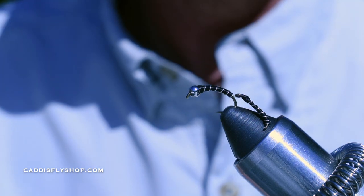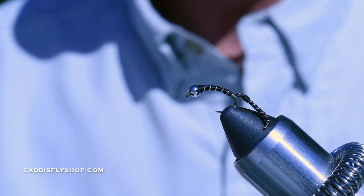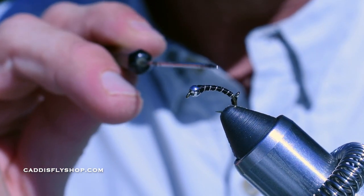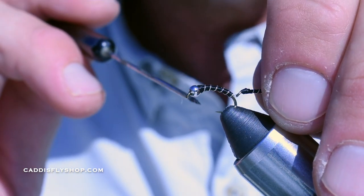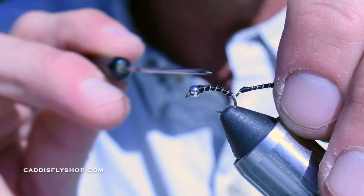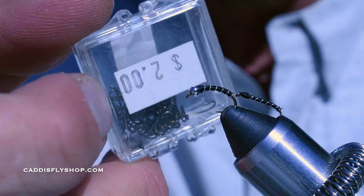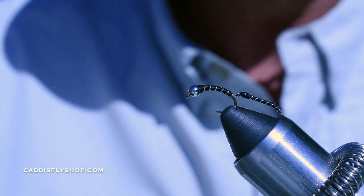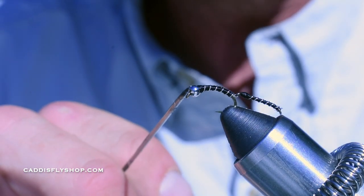This is the Brokeback Midge. What this is, is two zebra midges. This is a Daiichi 1120 size 14, but you can tie these as small as 16s or 18s if you really want to. The back is just a sacrificial hook — I'm using a size 16 dry fly hook. I found these dry fly hooks that are just junk, years ago for two bucks; they break. Perfect for this type of stuff. The front hook is a 1120 size 14; I'm using a 3/32" silver bead.